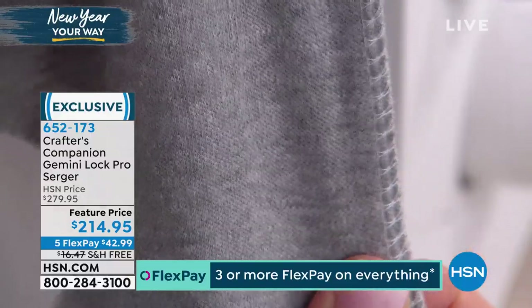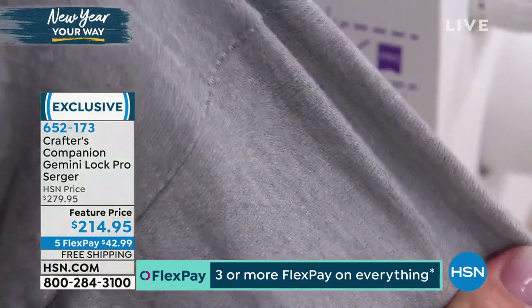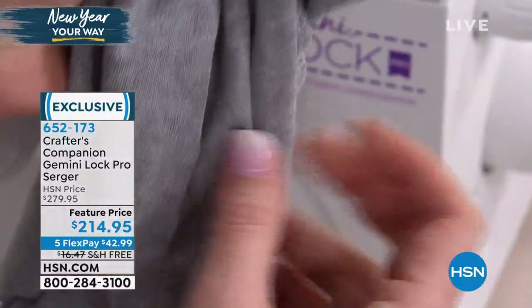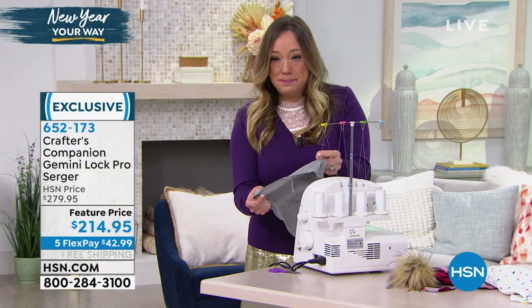Look at that - now it's going to allow me to maintain that stretch. So if you're doing something like T-shirts or leggings, and if you were to do this on a regular sewing machine even with a stretch stitch and put this garment on, you would feel that tug. This way, you've got that finished edge and you're able to maintain that stretch. Look at that finish - show the other side.